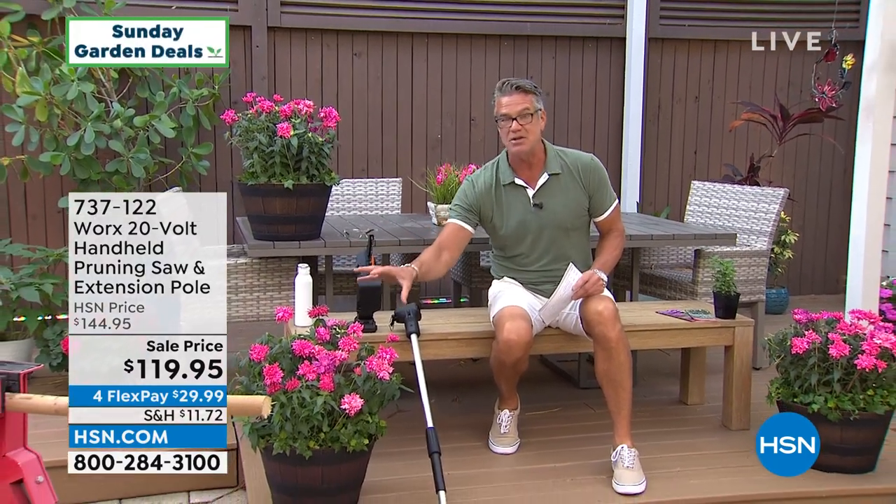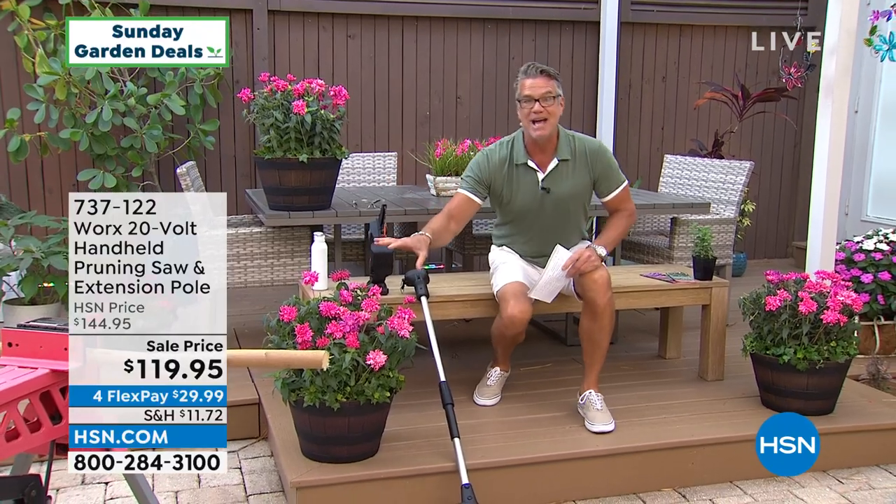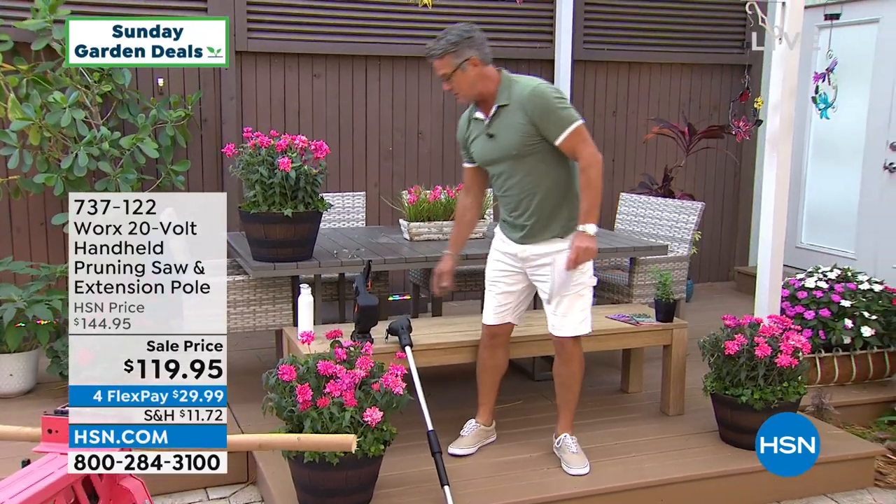You may notice these are called bubblegum monarda — these two plants right to my right and left. This is probably my pick of the flowers, although our cupias are beautiful as well. These are gorgeous. If you're looking for color in your garden, these are fantastic. But I wanted to get to my pick of the show.